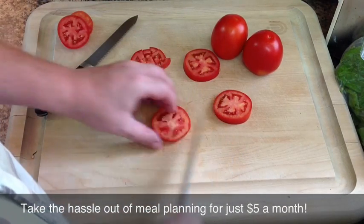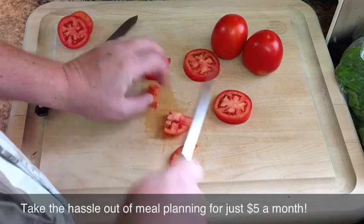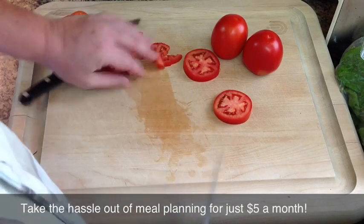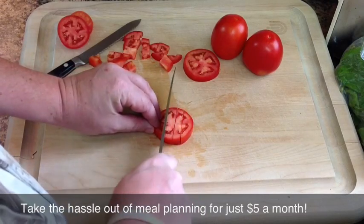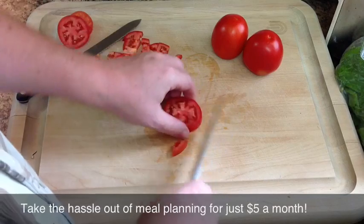As you can see, you just cut it through both directions. You're going to give it a couple, three slices depending on the size of your tomato, and then cut it across and you get a real nice square dice. You don't have your fingertips in the way — you're not trying to do any fancy moves. This is just a very simple at-home way to dice up a tomato quick and easy.